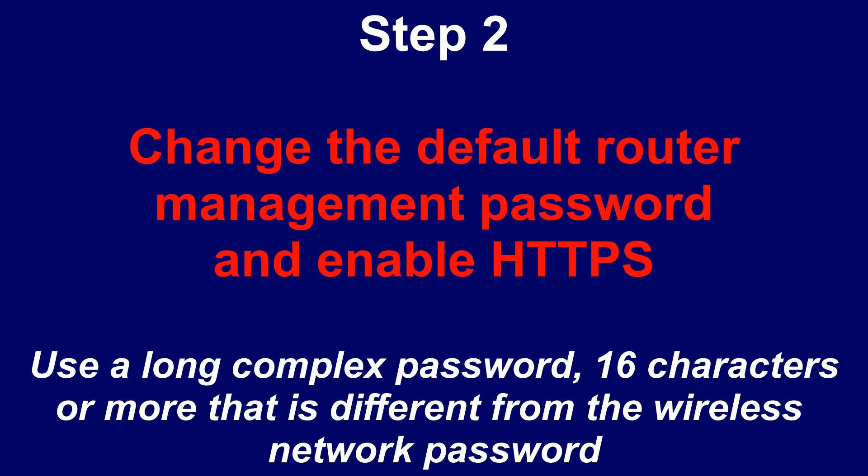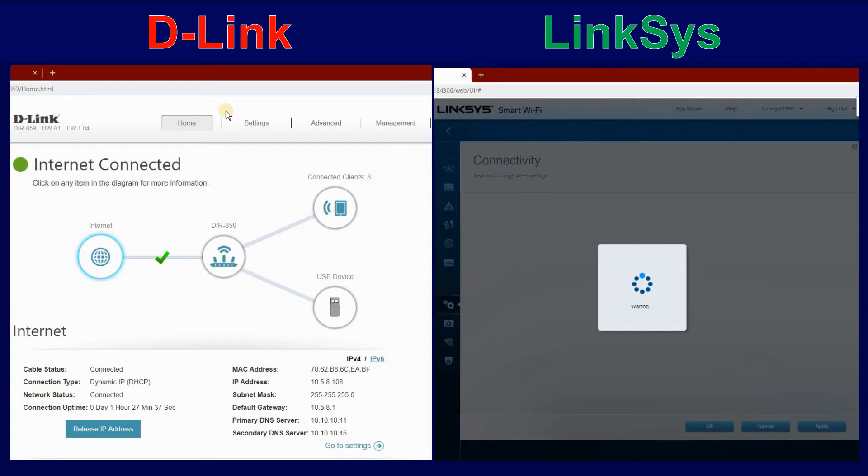Step 2: Change the default router management password and enable HTTPS. Use a long complex password, 16 characters or more, that is different from the Wi-Fi password.